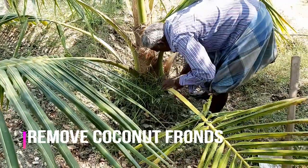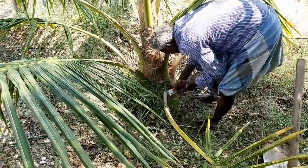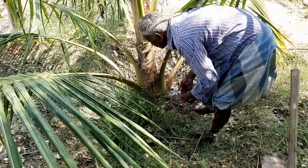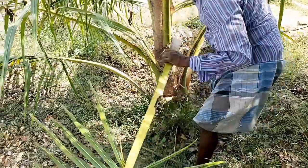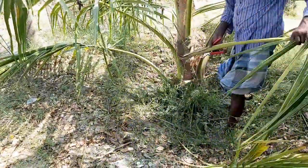First we are going to trim the coconut tree. Here we are using a garden pruner to remove the aged, broken, and damaged fronds of the coconut tree. We can also use a garden knife to trim the fronds of the coconut tree.